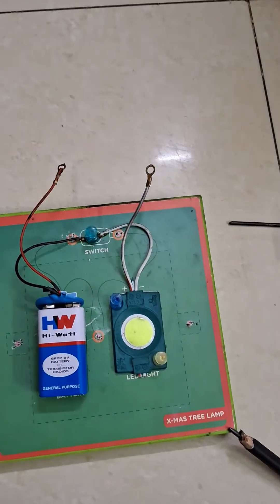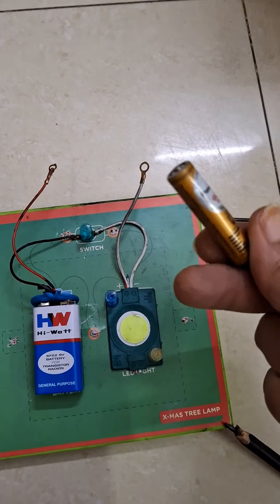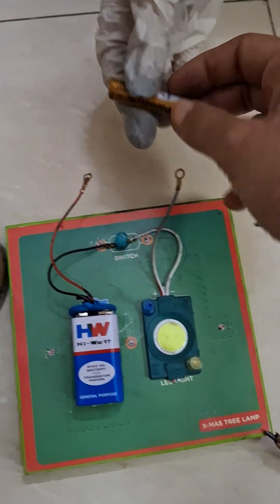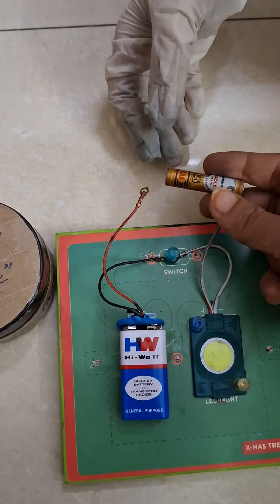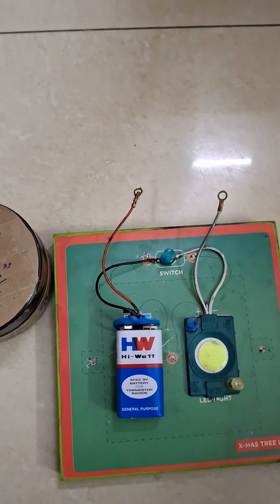Now let's try placing some other material. You have all seen a pencil cell — this is an ordinary pencil cell. It's not working now. Let's try connecting the outer plastic part — does it conduct electricity? Just connect it here, not the terminals. The bulb is not glowing, proving that the plastic outer casing is not a good conductor of electricity.